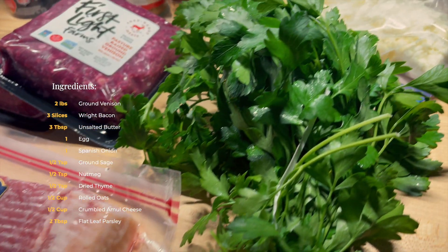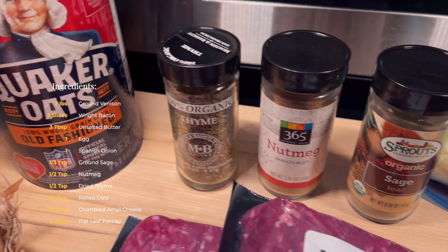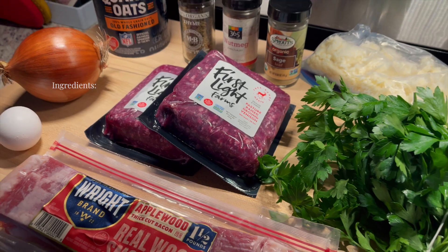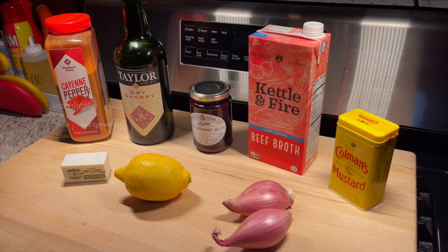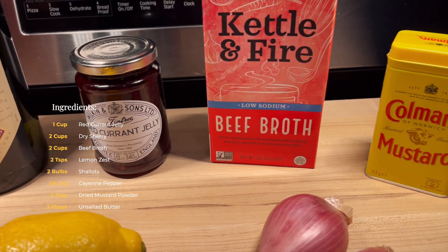We got bacon, flat leaf Italian parsley, ground almond cheese, a little sage, little nutmeg, little thyme, little Quaker oats, Spanish onion, unsalted butter, and an egg. All this is going inside the burger. And we got three frozen bacon strips — I'm going to tell you why they're frozen in just a minute.